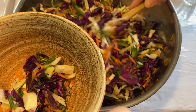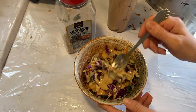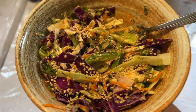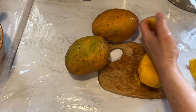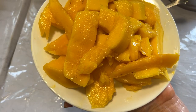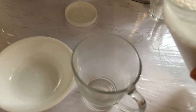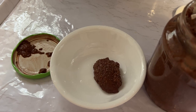I had a bowl of that salad for lunch and also had a few mangoes — so sweet and juicy. For my first snack I had a glass of almond milk and a bowl of chia seed pudding. So good, so satisfying.